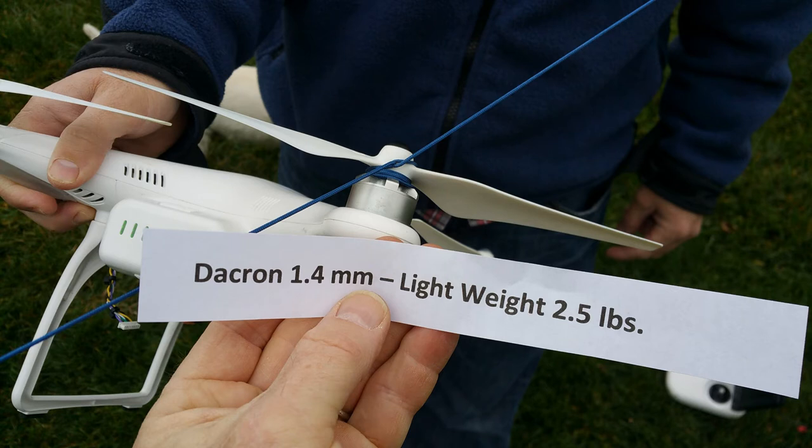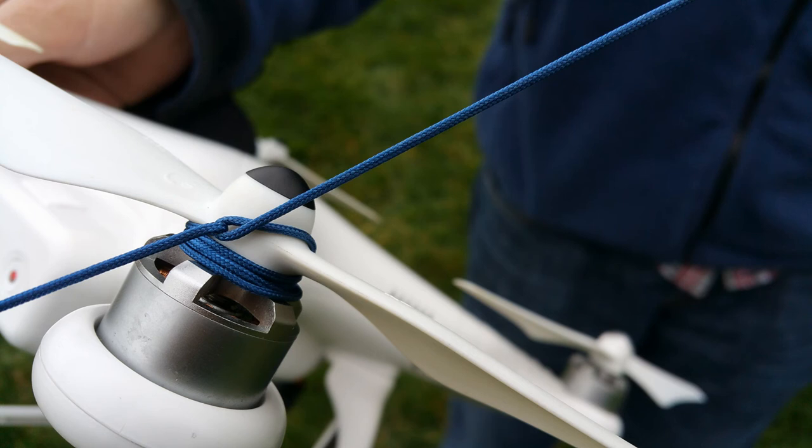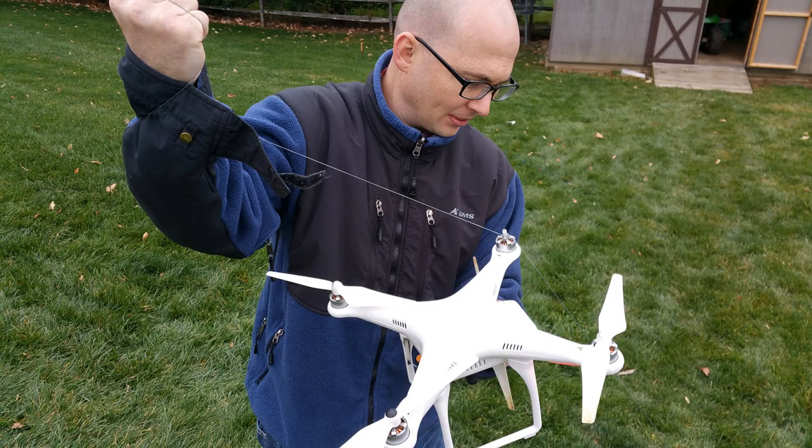Hello, it's Jim Powers, giving you a little commentary on some of the images you see here. This is some still images showing the line, showing where the drone props hit the pool noodle that we had. Here it shows the actual background line wrapped around the prop, and then this next shot is basically just another view — we had to remove the prop in order to get the line off of the prop.